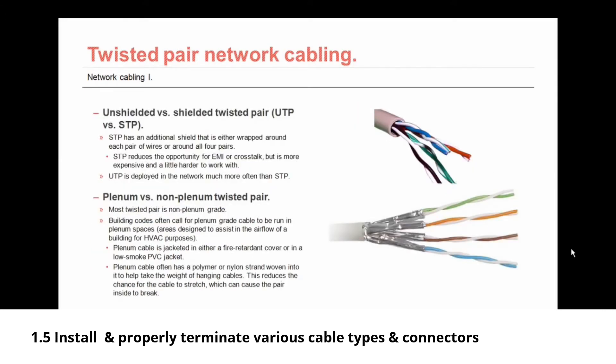Twisted pair network cabling comes in either unshielded or shielded twisted pair — UTP or STP. The difference is that STP has an additional shield that is either wrapped around each pair of wires or around all four pairs. That shielding reduces the opportunity for EMI or crosstalk, but it is more expensive and a little harder to work with because it's not as flexible. UTP is deployed in the network much more often than STP.